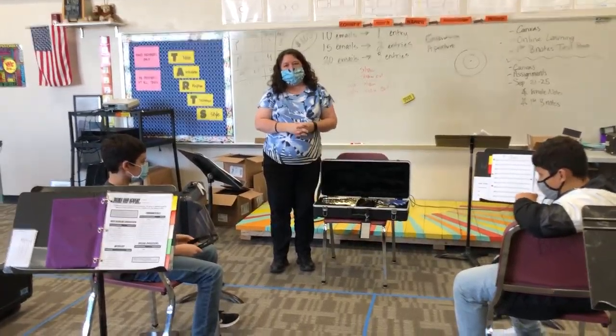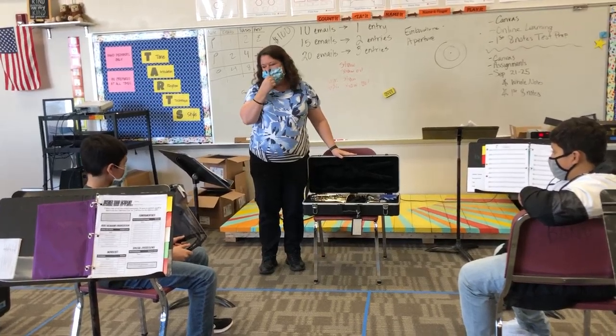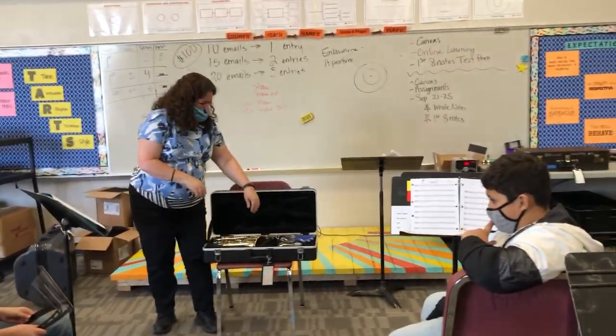Hi saxophones, welcome back. Today we're going to talk about the different parts of your instrument. I'm going to start at the very top of the instrument and work my way down to the bottom.